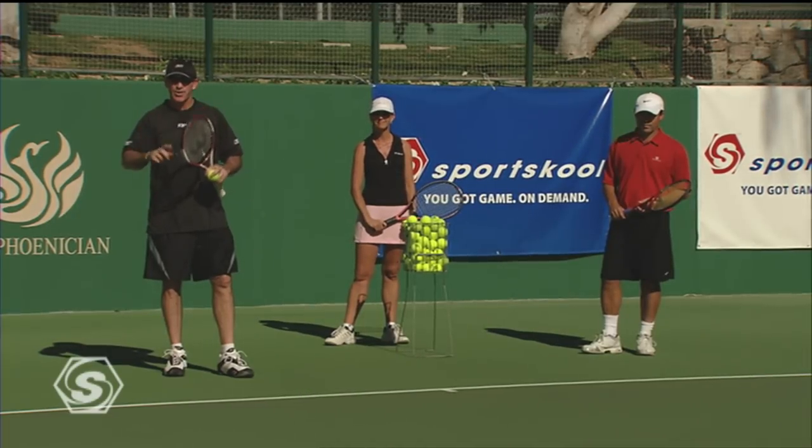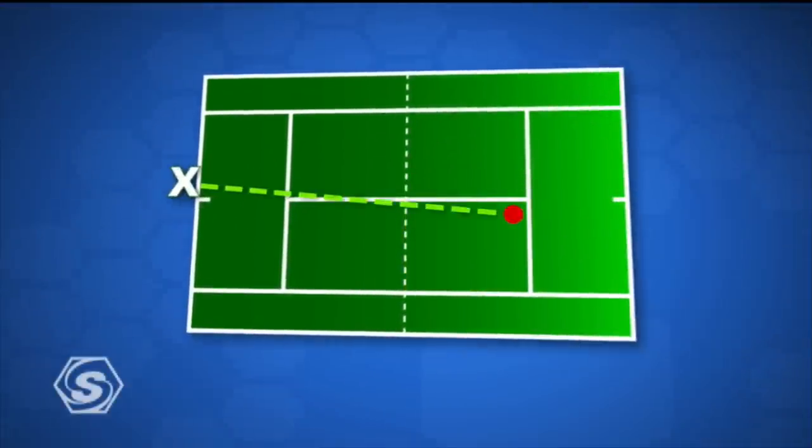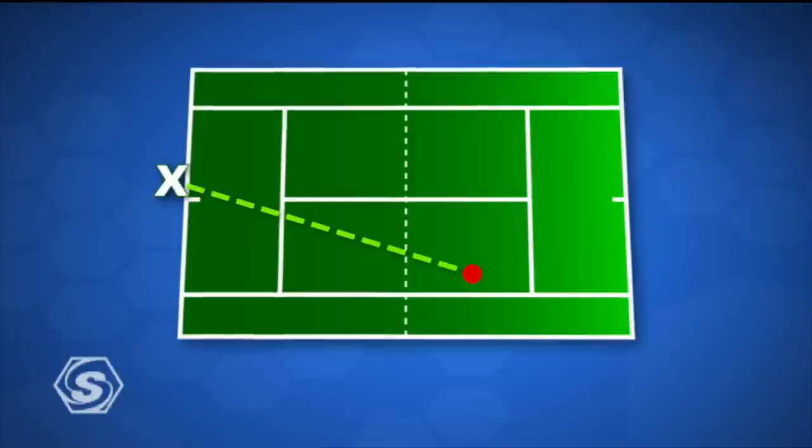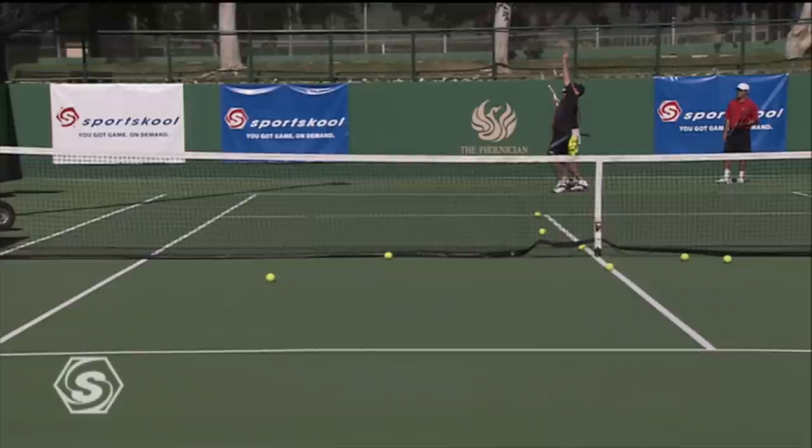Now we're going to go to the ad side of the court. For you right-handers at home, this is the tougher side. For you lefties, you're at home on the left-hand side. Just like in the deuce court, you have three options on the ad side: you've got the down the middle serve, you've got the body serve, and the toughest one for a right-hander — the out wide serve.